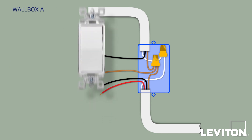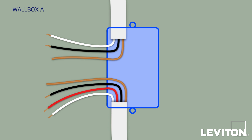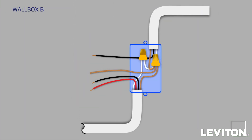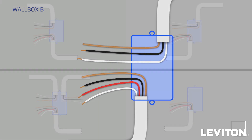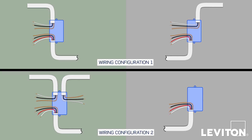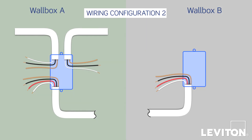Go back to Wallbox A and carefully disconnect all the wiring from the old device and remove it. Straighten out and separate each wire so that you can clearly see them, making sure that none of the exposed metal ends are touching each other. Do the same at Wallbox B. Now it's time to identify the type of wiring you have within the two wallboxes. If your wiring looks like the first diagram, you have Configuration 1. If your wiring looks like the second diagram, you have Configuration 2.